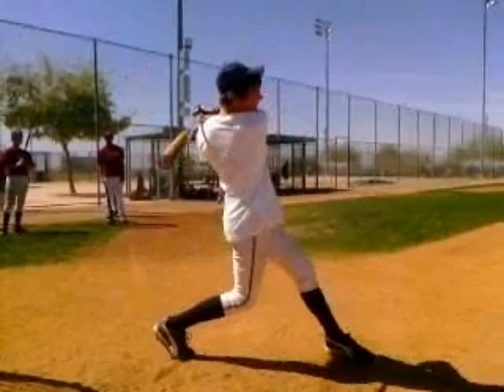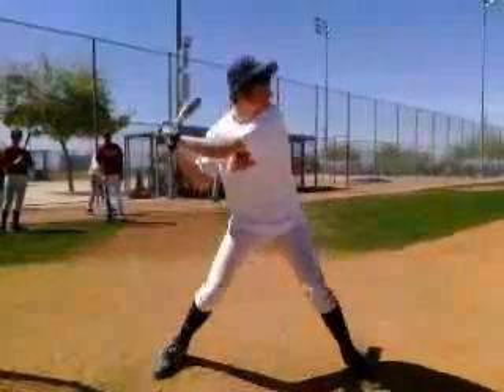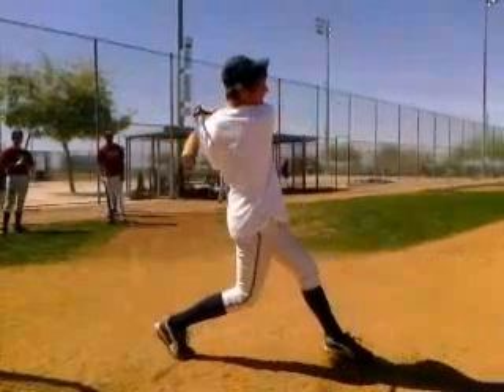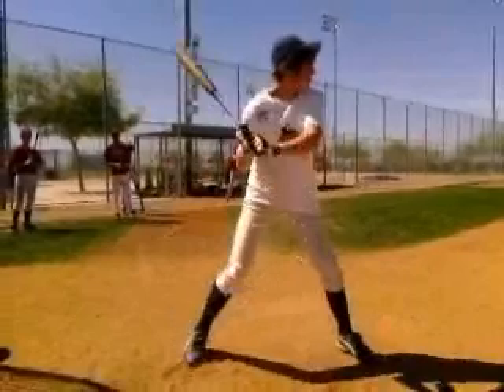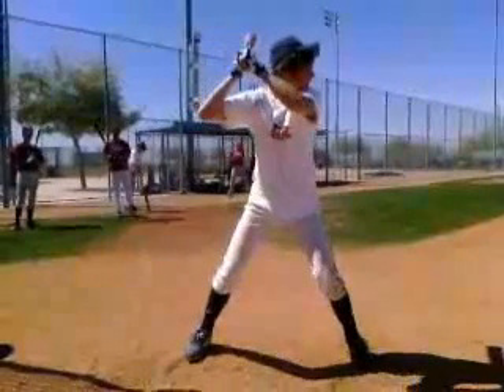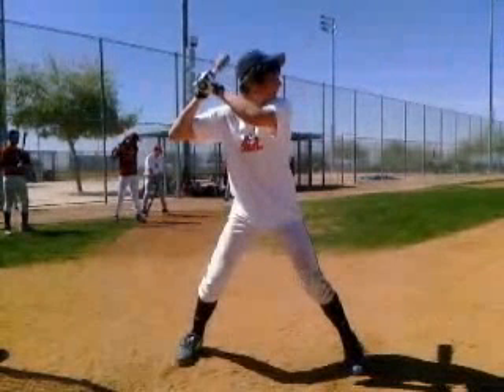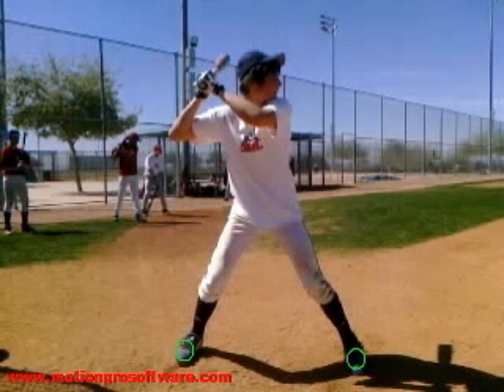You can see those feet kind of move around. We've got to keep those feet still, because if your feet are moving and the ball is moving we're going to have a much harder time being consistent. For your stance, maybe get that weight more towards the ball of your foot. Focus on a lot of tee work where you hit off the tee and really hold your finish, but be really quiet with your feet.